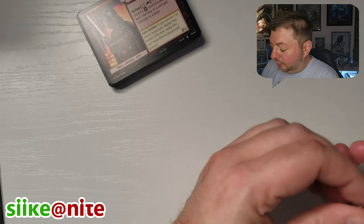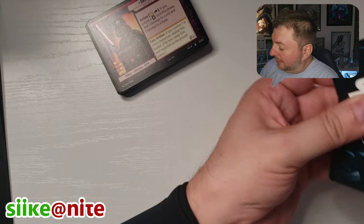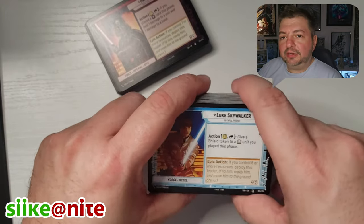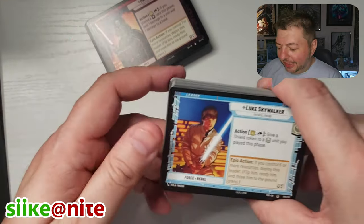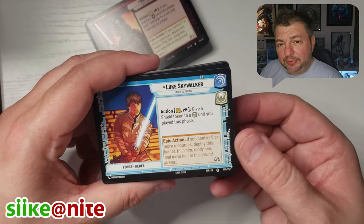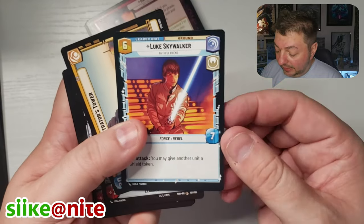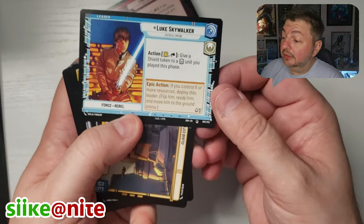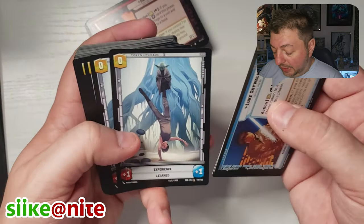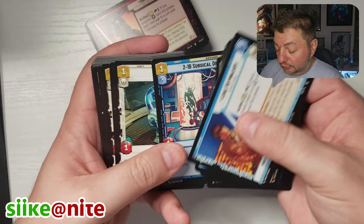Now let's open the Luke one and see what that looks like. I like that they're doing wax paper and different papers for the wrappings as opposed to plastic — that's obviously a topic of discussion with collectibles. There's our Luke card — again a great image. He's card five. Like I said I don't think we have a Luke leader either, so it was good that we got this box. We got experience tokens and token upgrades.